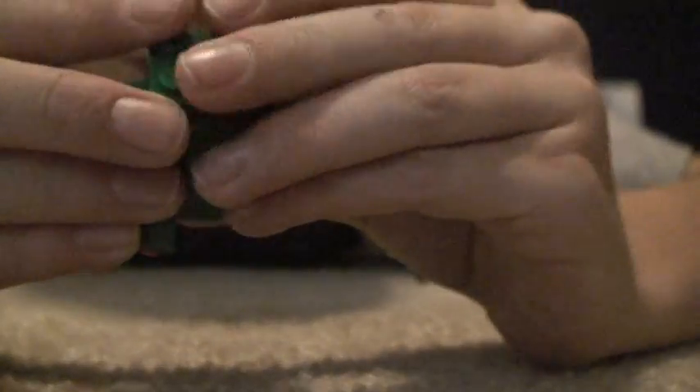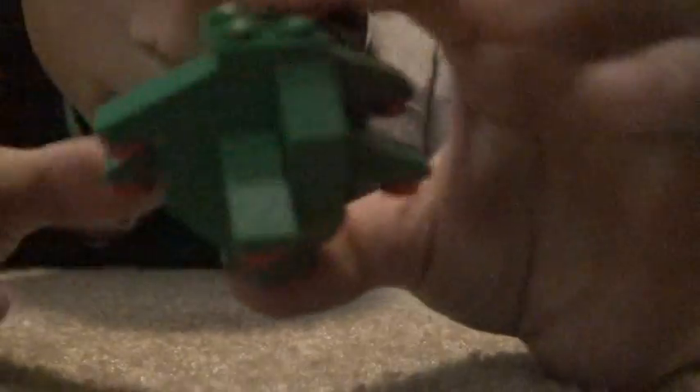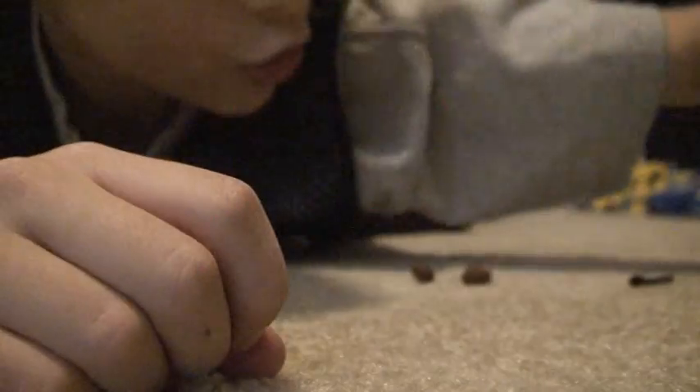So it should look like that. And then you take a two-by-four brick or two-by-four plate and put it on top. There you have your tree.